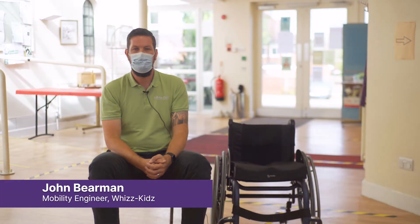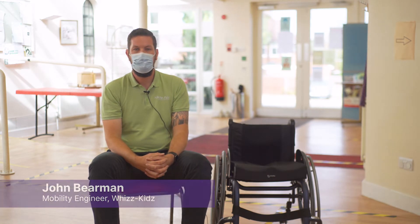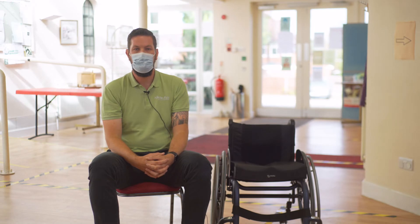Hello, my name is John Behrman, I'm a senior mobility engineer working at Wiskids. Today we'll be taking you through some quick and easy maintenance techniques for your wheelchair.